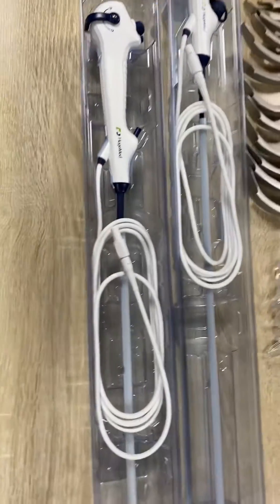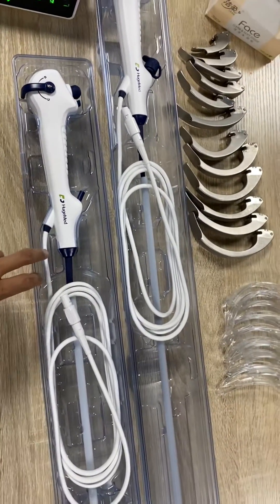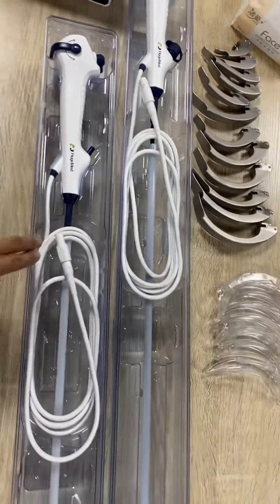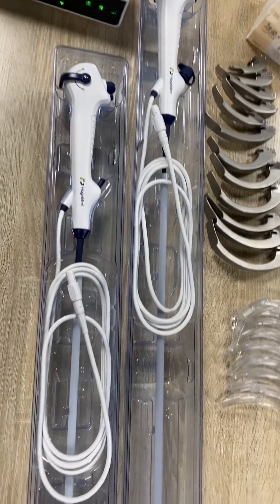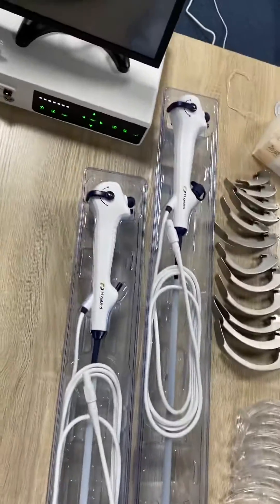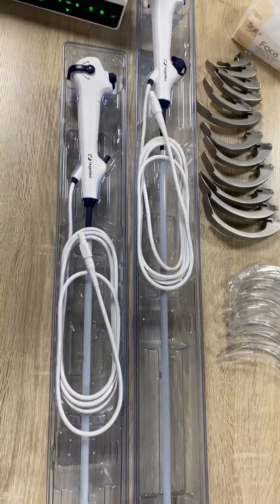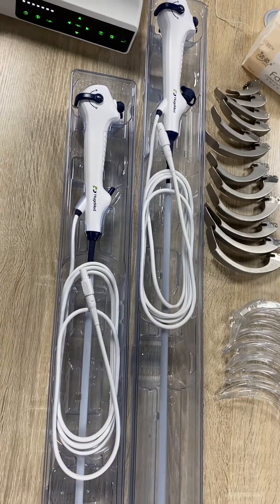The difference between our scopes and Ambu is that we have more sizes for your choice and our camera is better than Ambu. This is a brief introduction for these new scopes.